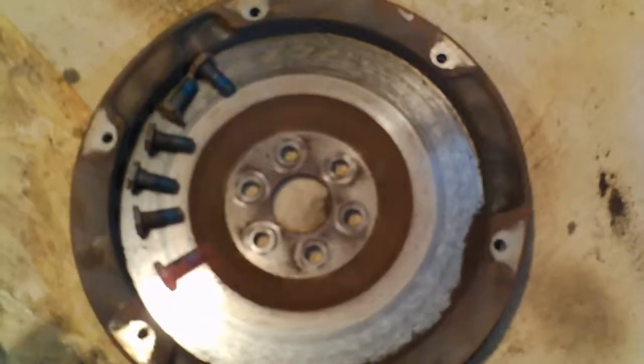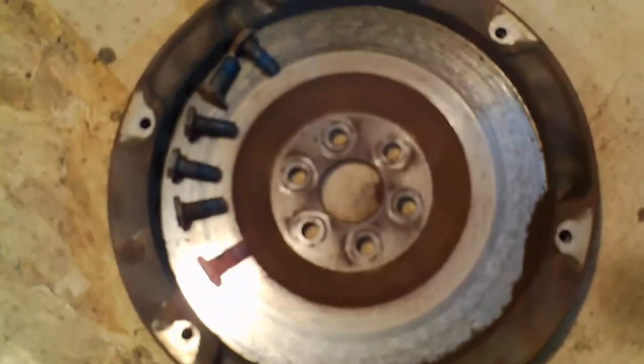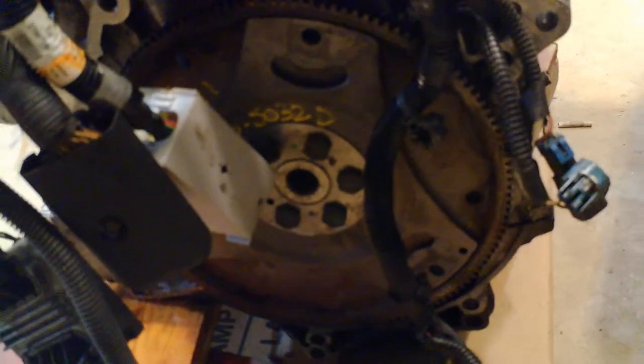The flywheel is off. The ring gear is in good shape, the surface isn't too bad, so I think that's all fine — there's where it came off. The other engine that I'm putting in had an automatic transmission apparently, because it's got the plate on here with the torque converter bolts, but it looks like the flywheel should transfer over just fine. That'll be the next step.